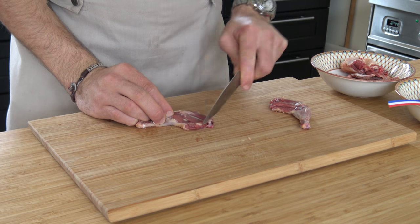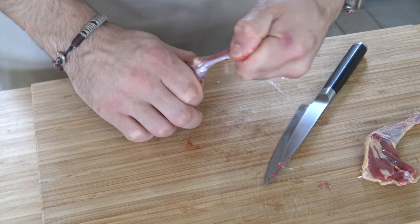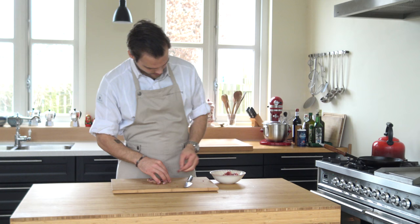Take the legs and clean the top bone, then remove it. You can use all the excess meat and bones for a sauce.